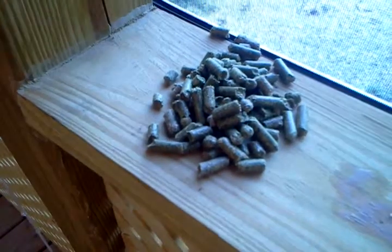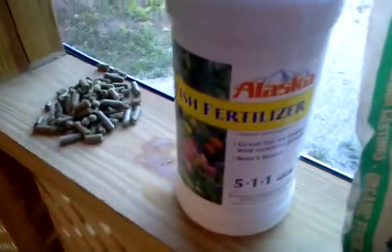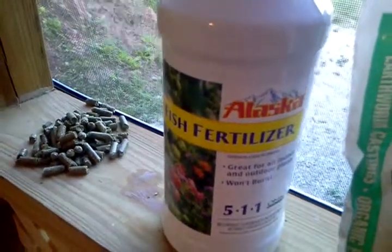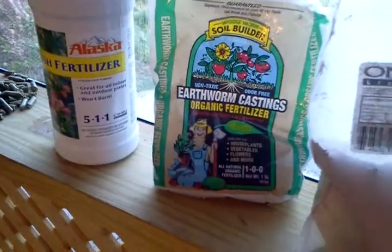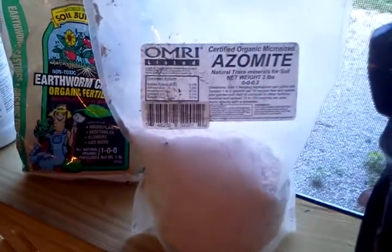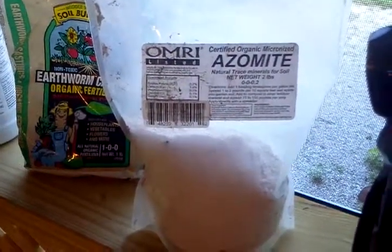For the amendments: about a half a cup of alfalfa pellets — I'm going to crush them and then put them in. Fish fertilizer, all natural, organic — might be fish emulsion, I'm not sure. Earthworm castings, organic, half a cup of those. About three tablespoons or more of the fish fertilizer. Azomite rock dust for trace minerals — I'll use a good dash, I'm not going to be picky.